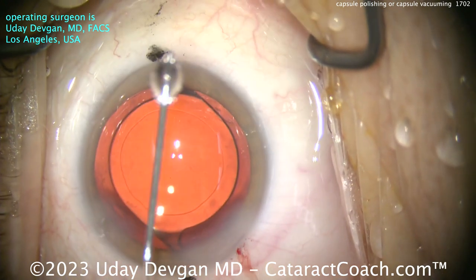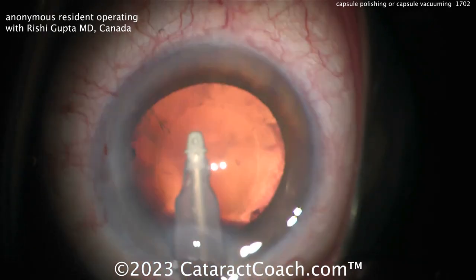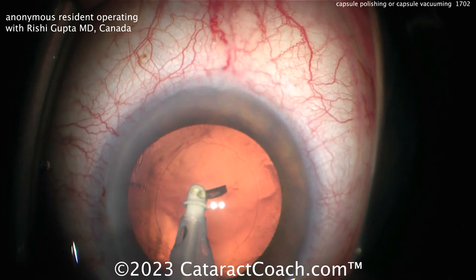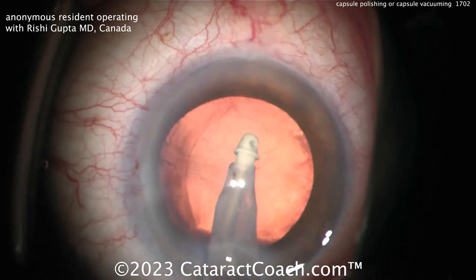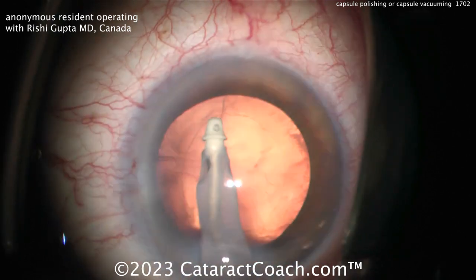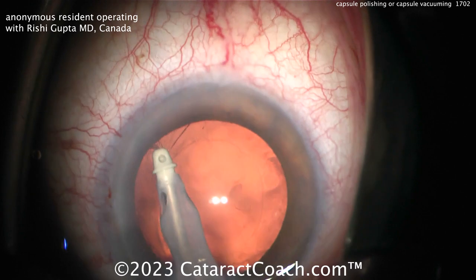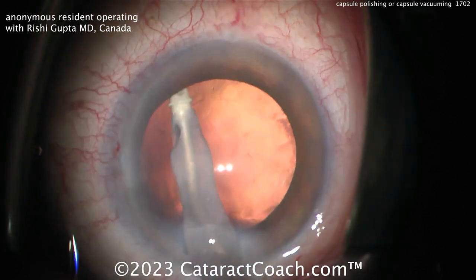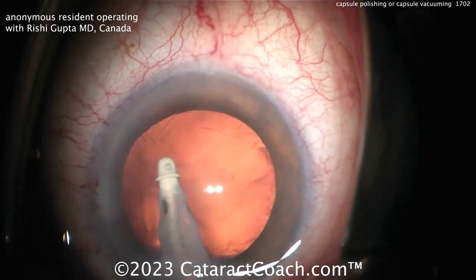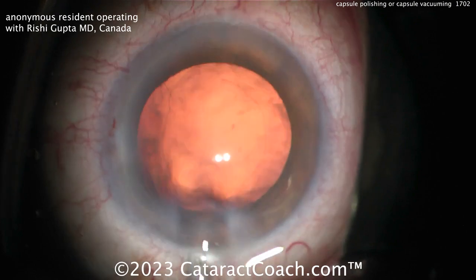The next case is from my friend Dr. Rishi Gupta from Canada — a vitreo surgeon working with a resident. The resident is going to use the IA probe to polish the undersurface of that anterior capsule. Watch carefully — I've never seen this before. Using the IA probe, vacuuming gently and removing some lens material, going back and forth — that looks pretty good. Then look carefully: the material's gone, and then — whoa! Did you catch that? It caught some of the capsule. So be careful: there is no such thing as a zero-risk procedure. Thanks for watching.